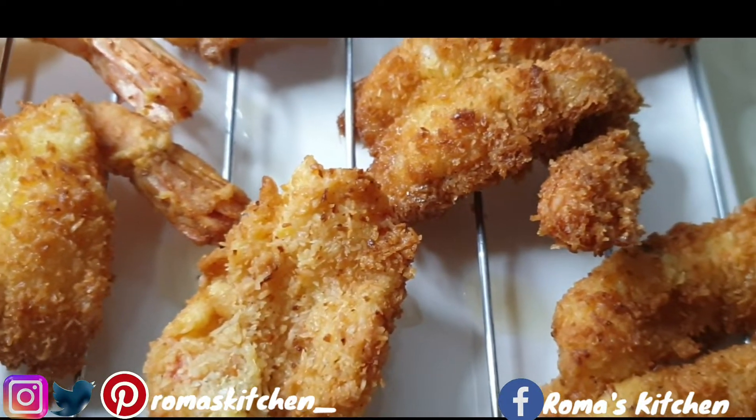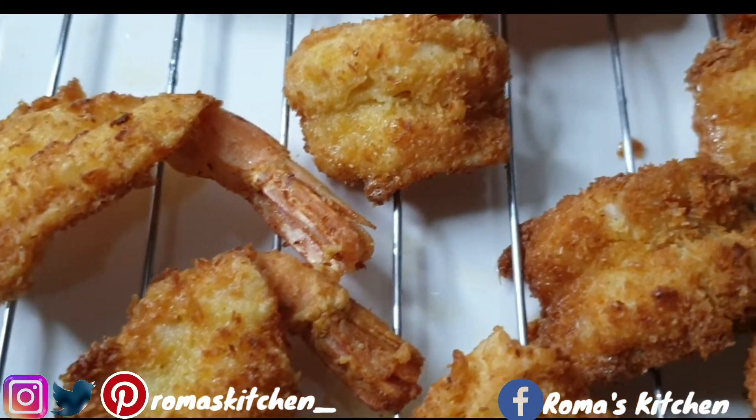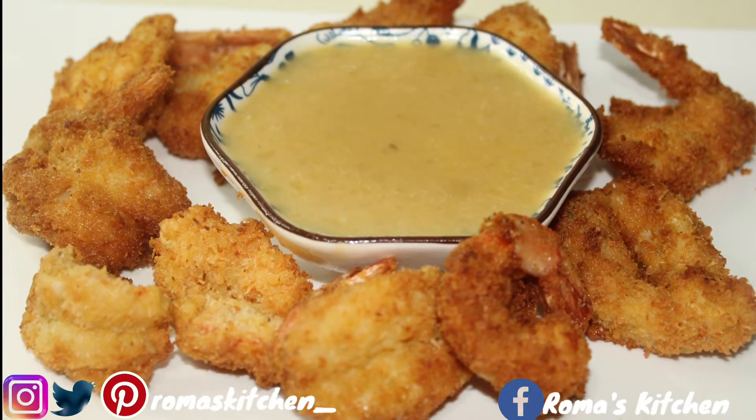Hey foodies, welcome back to the channel! Today I'll be teaching you how to make coconut shrimp with a nice piña colada dipping sauce.